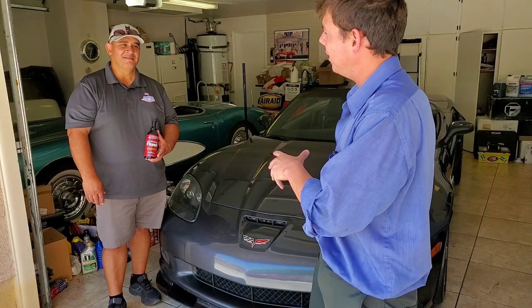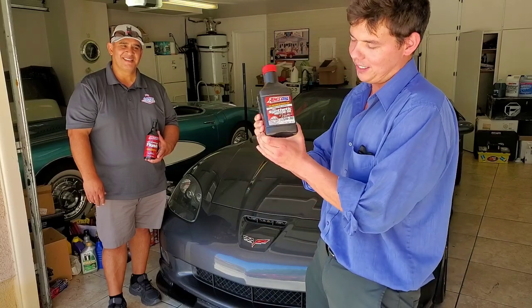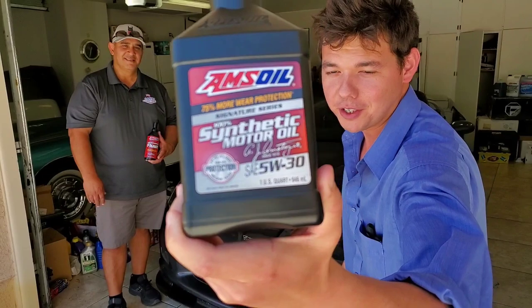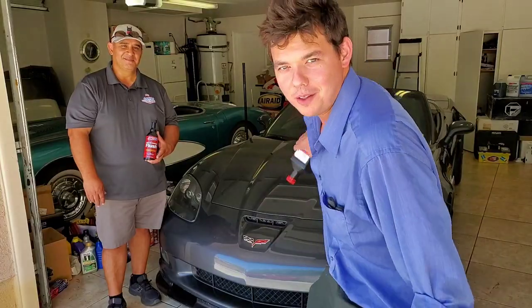This is a 2012 LS3, and this is the Grand Sport. We're going to kick it off right now. We're using our AMSOIL Signature Series 5W30, 100% synthetic, so he's going to be good for the whole year. Let's kick off the AMSOIL engine flush.